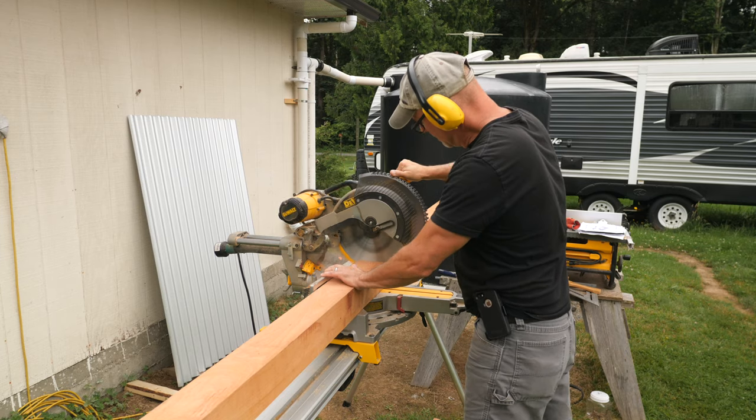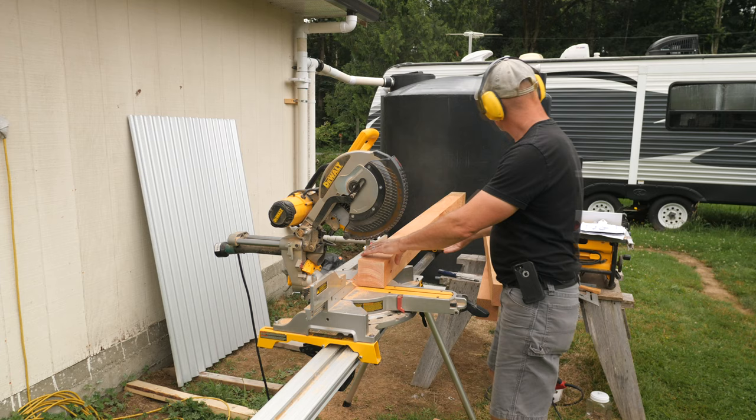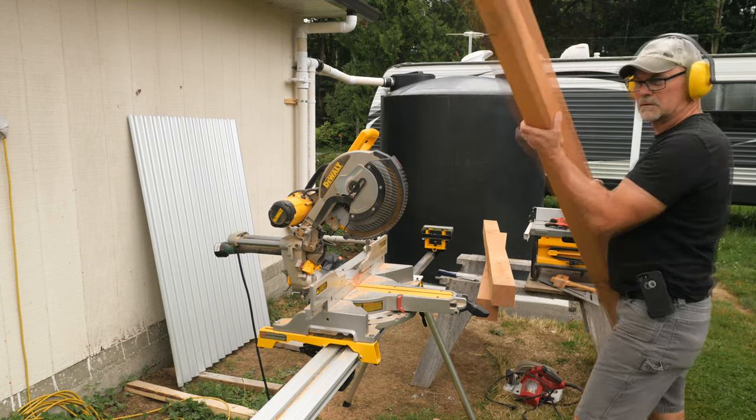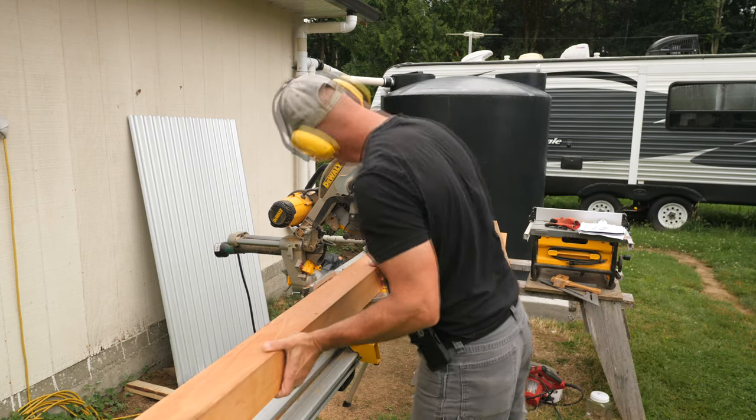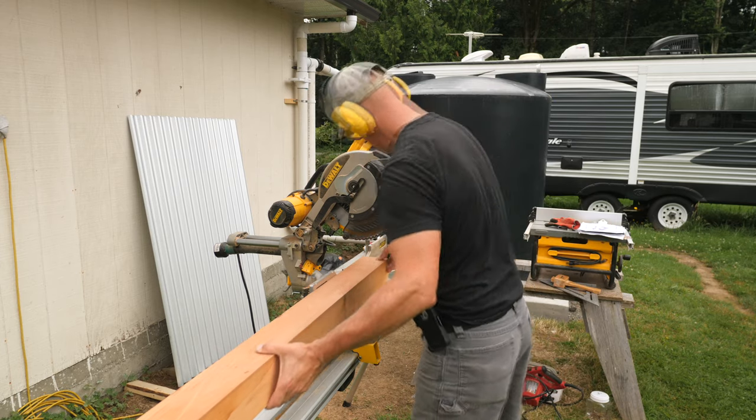With the SketchUp model done, I can start cutting the parts. I'll cut all the 4x4s first. Behind me is the 1,200-gallon tank that I covered in the first rainwater collection series — I'll put a link to that playlist at the end.